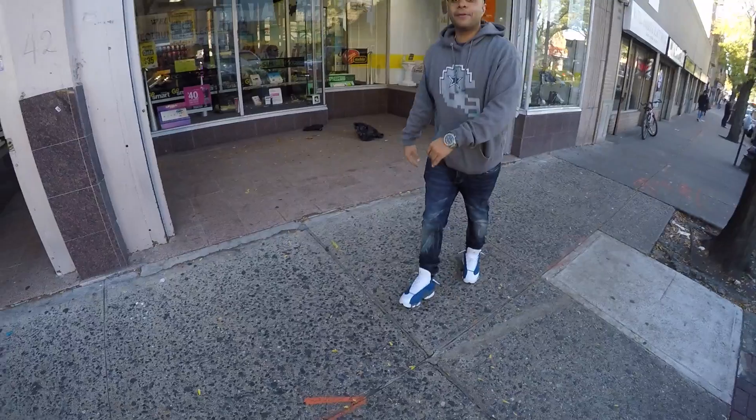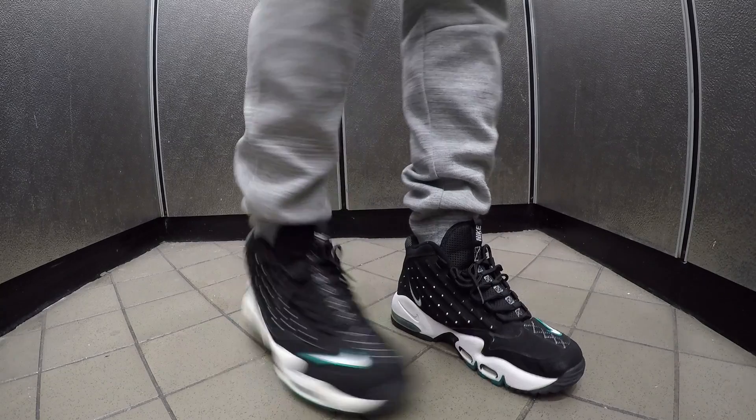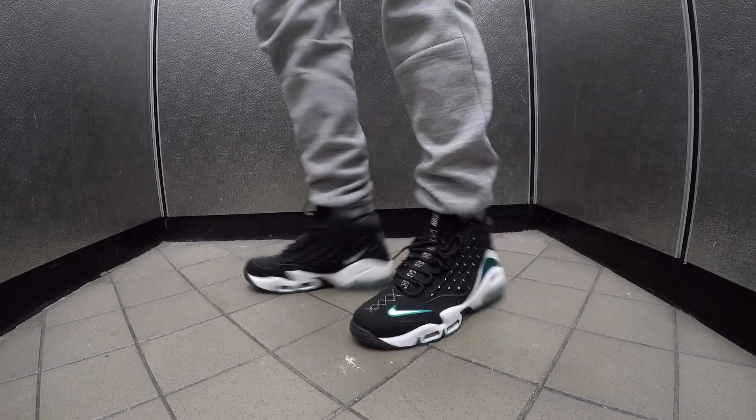Cowboys fitted out, up in Mount Vernon on the way to get that Black Toe raffle. Tuesday I did nothing — just had my time wasted at the dealership. Broke out the Air Max Griffey Ones, Seattle colorway, rocking these with some Nike Tech joints, the Venoms.